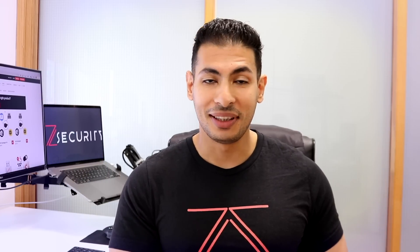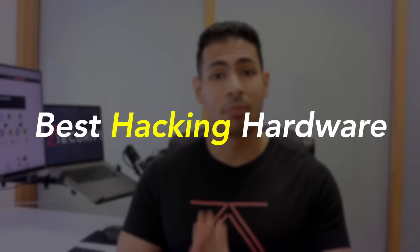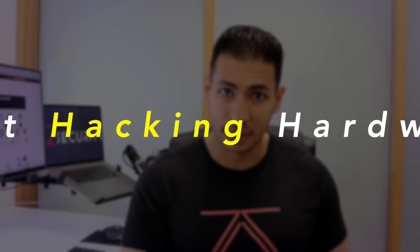Hello everyone, Zaid from ZSecurity here and in today's video we're gonna take a look at some of the best hacking hardware out there.